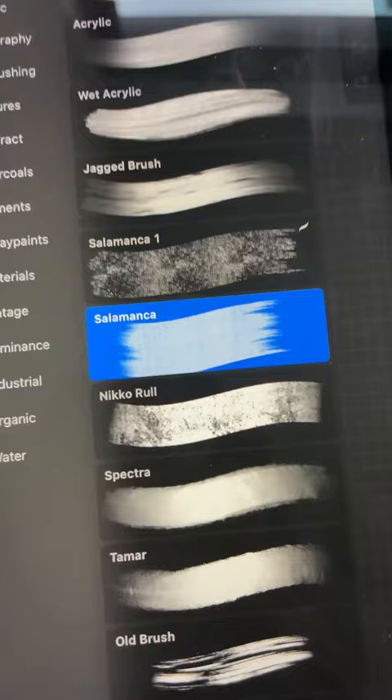As a new Procreate user, are you overwhelmed with trying to figure out what all of those brushes do? Same. So instead of trying to make sense of all of them, I thought why don't I deep dive into just one of them — the Salamanca brush.